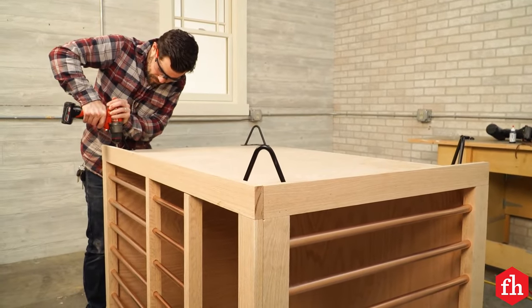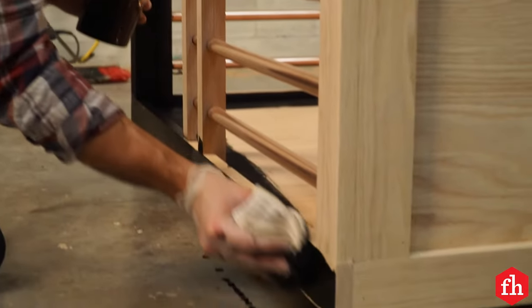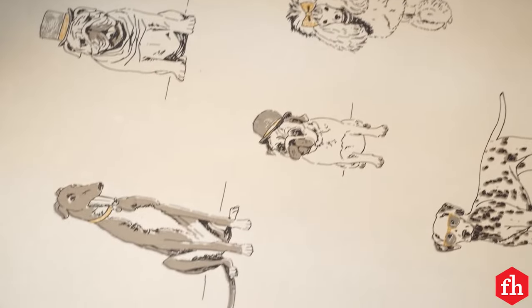I flipped the crate over and added four inch hairpin legs to each corner and used India ink to dye the whole thing black. I added some peel and stick wallpaper to the inside plywood walls to finish off the base of the crate.